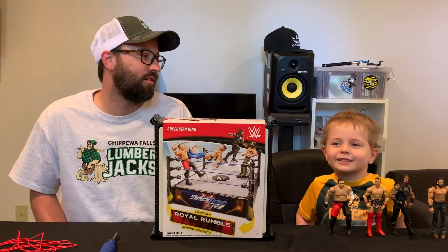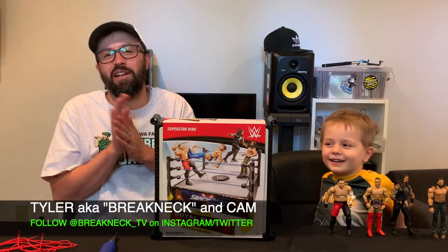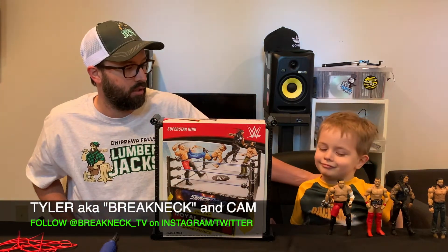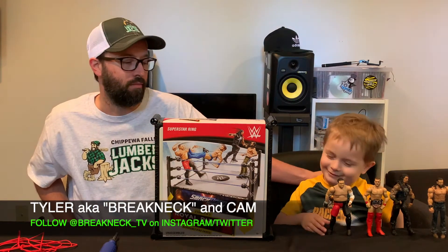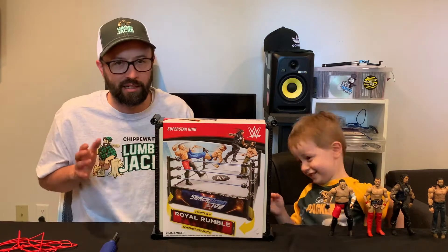Hey guys, welcome back to Breakneck TV! What's up everybody, this is Breakneck TV. My name is Tyler and I'm here with my son, and we are here today to do a little unboxing slash customization of a wrestling ring.